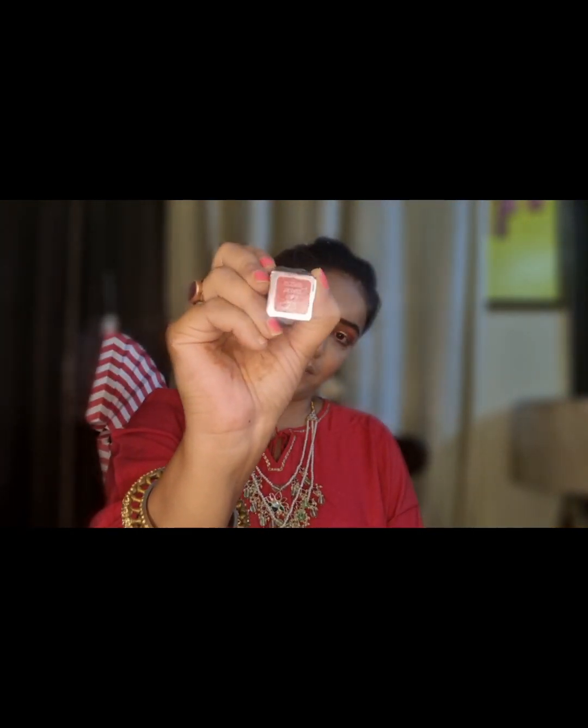Now we are going to apply a lipstick. And this is my final look, guys.